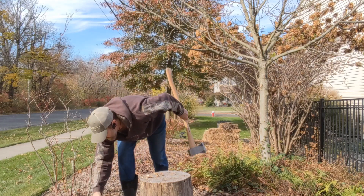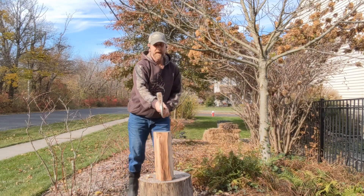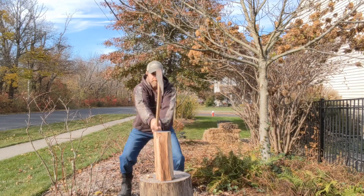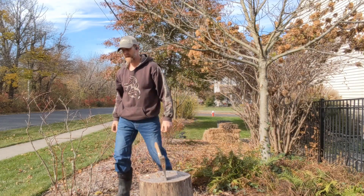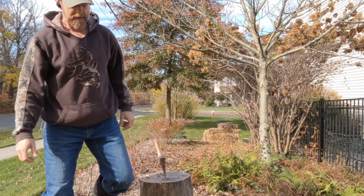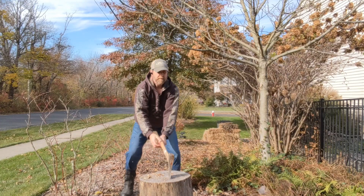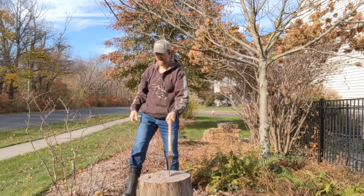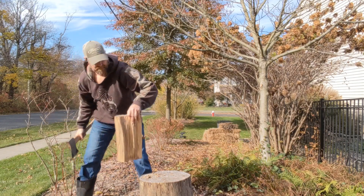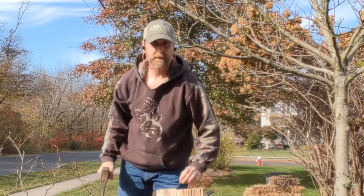Let's do another one — this one's about the right size. Bring it up and straight down. See how I go straight through? I hit the base every time. The smaller they are, the easier they burn and the less smoke you get.